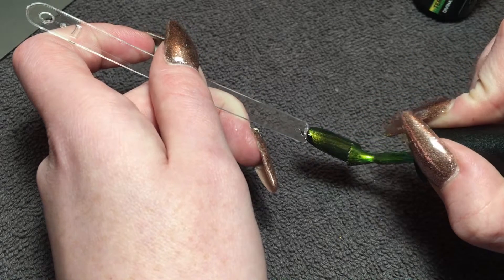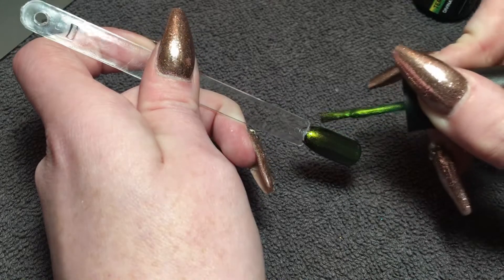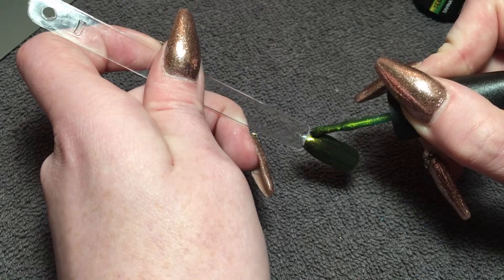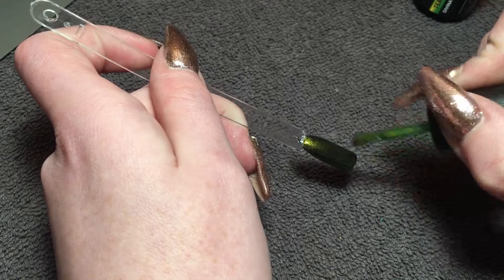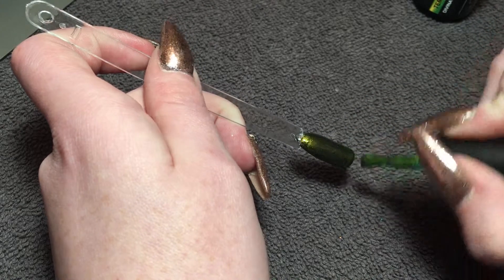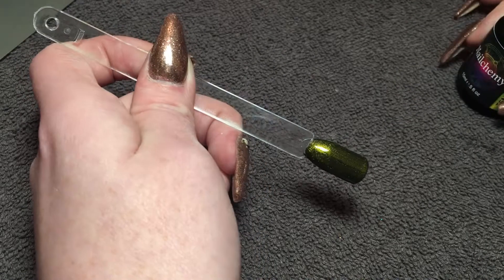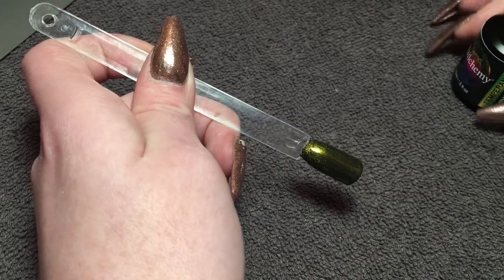That onyx was with one coat. Now on a client you wouldn't really need two, and I would not waste another coat on display nails because I want these to last. They're not for wasting, are they? Look how beautiful that is.